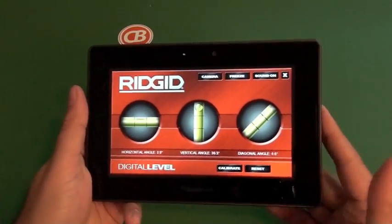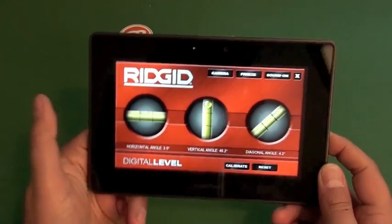It's pretty cool if you need a level often or just want to have it — it's a free app in BlackBerry App World.